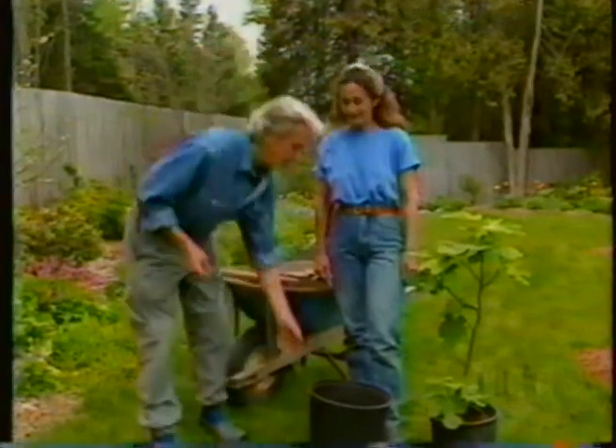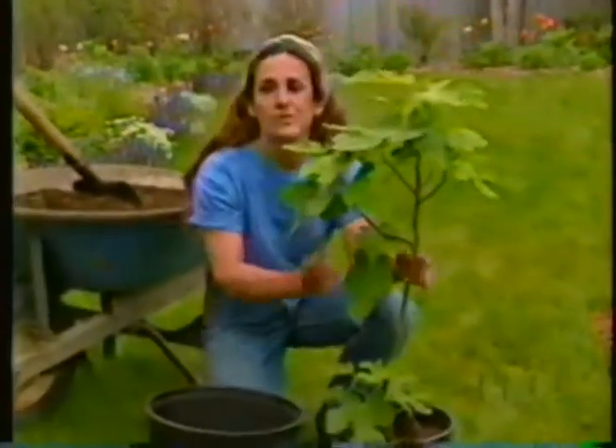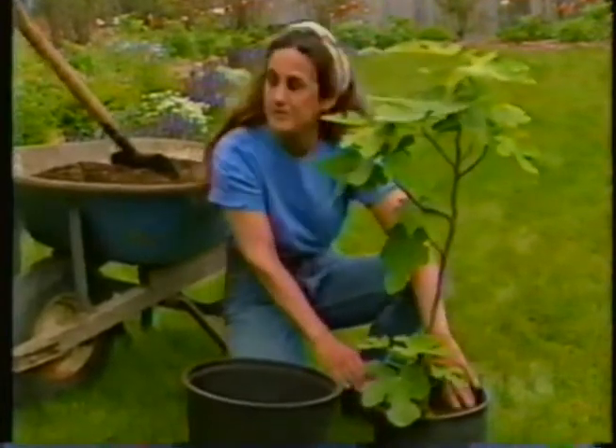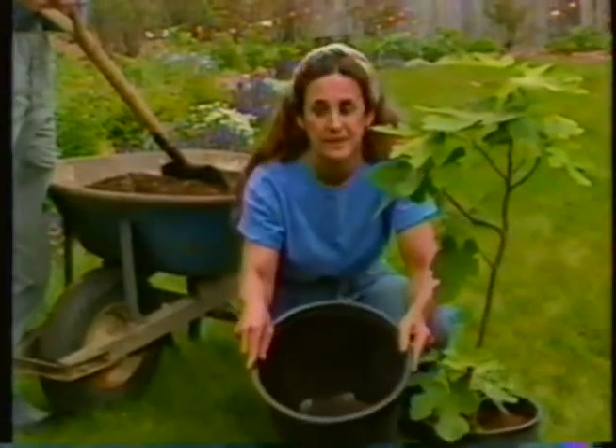Neither of those systems will work for us, so what we've decided upon is to grow them in a pot — a pot that we can carry — and in the fall when the fig has gone dormant, carry that pot, fig and all, and store it in our cool cellar. This one spent the winter in our root cellar, and it's leafed out beautifully, but it's been in this pot for over a year and we're a little concerned that it might be root-bound and ready to be moved up to the next size.